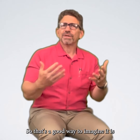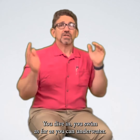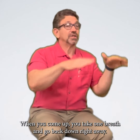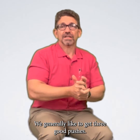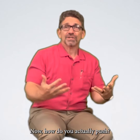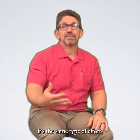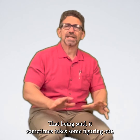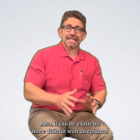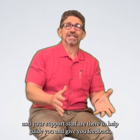A good way to imagine it is to think of yourself swimming underwater in a swimming competition. You dive in, swim as far as you can underwater, and when you come up, you take one breath and go back down right away. We generally like to get three good pushes. Now, how do you actually push? Well, all of us have been doing it all our life — we all poop, it's the same type of effort. Try not to overthink it. It can sometimes take some figuring out, and it can be a little more difficult with an epidural, but that's what your nurses and support staff are there to help guide you.